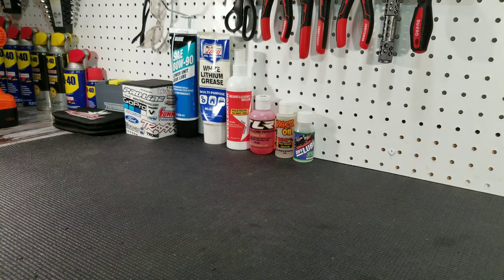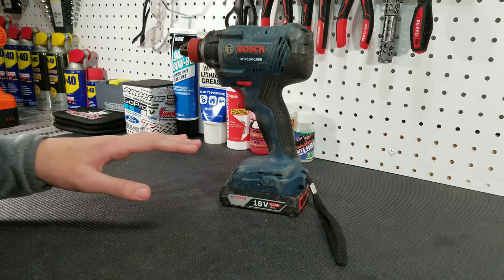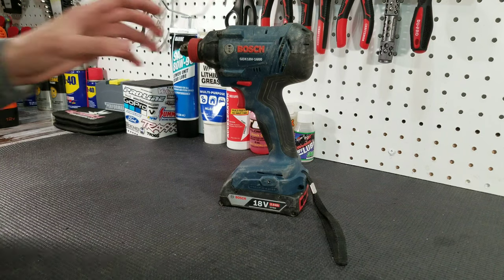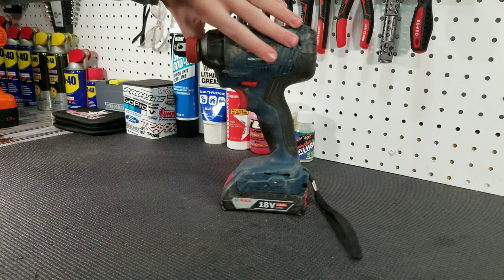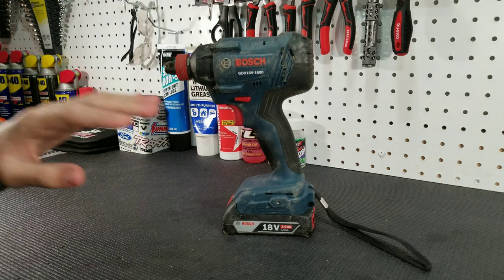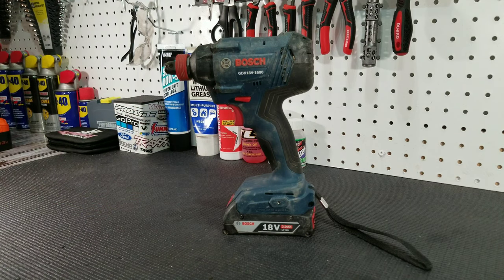Let's go ahead and talk about the Bosch 18-volt impact driver. This driver is the exact same thing as the other one we just looked at, but this one is an impact. If you don't know what an impact driver is, it basically has a lot more speed. Impact drivers do not have an adjustable clutch like regular screwdrivers, and they do not have an adjustable collet — the collet size on this one is quarter inch. Just like the other Bosch driver, we would not recommend this one unless you have a lot of experience in the hobby. If you're not careful, this one will destroy your threads. However, if you're in a time crunch and need to get work done on your RCs fast, this is the driver you want — it is that fast.